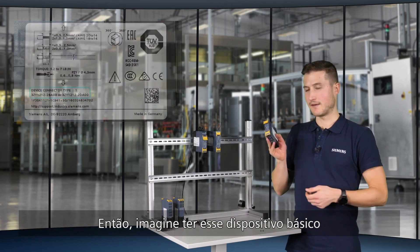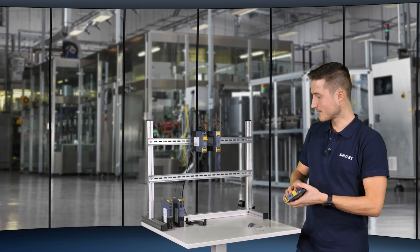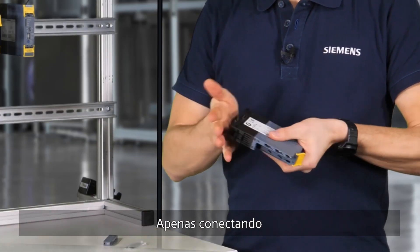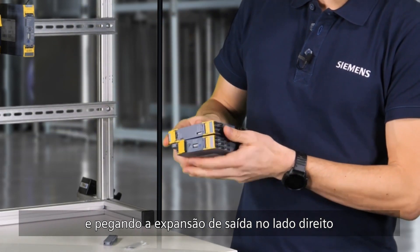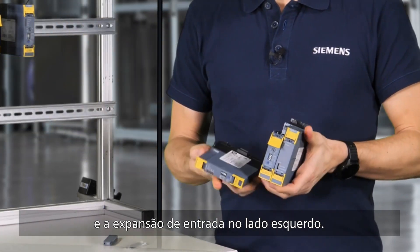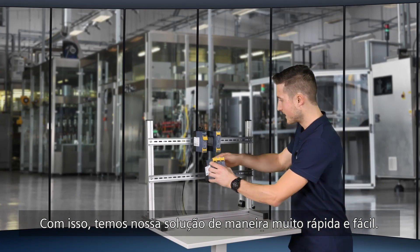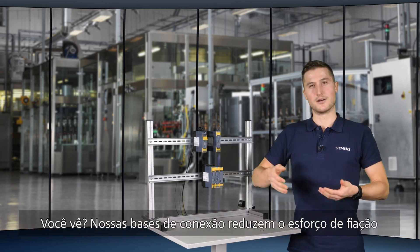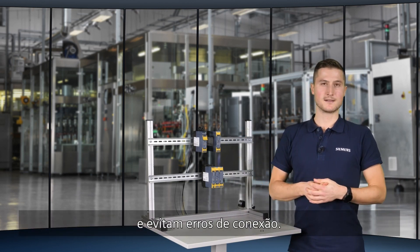Imagine having this basic device and wanting to expand it on the input and output side. By using the device connector, that's really easy. I just connect it, then take the output expansion on the right-hand side with the respective device connector, and the input expansion on the left-hand side. Our device connectors reduce wiring effort and prevent wiring errors.